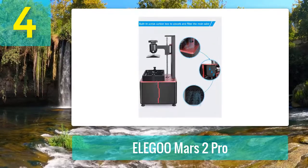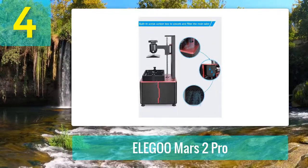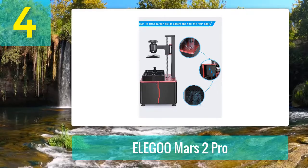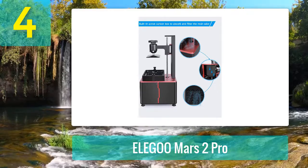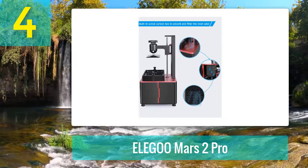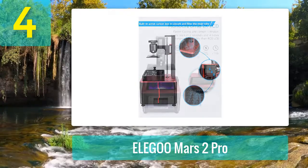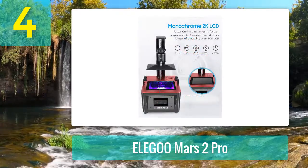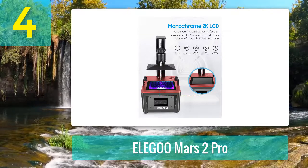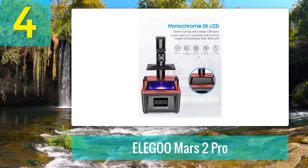If you're thinking of selling your prints on Etsy or other marketplaces, spend a thought or two on purchasing the Mars 2 Pro. If the original Mars was a workhorse, then the Mars 2 Pro is a thoroughbred. It's that reliable — you can put it through its paces running 12 to 16 hours a day and it'll consistently churn out prints day after day.